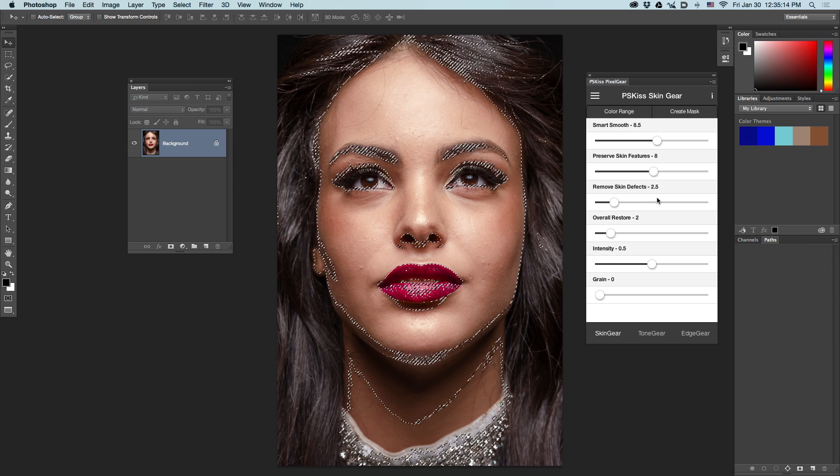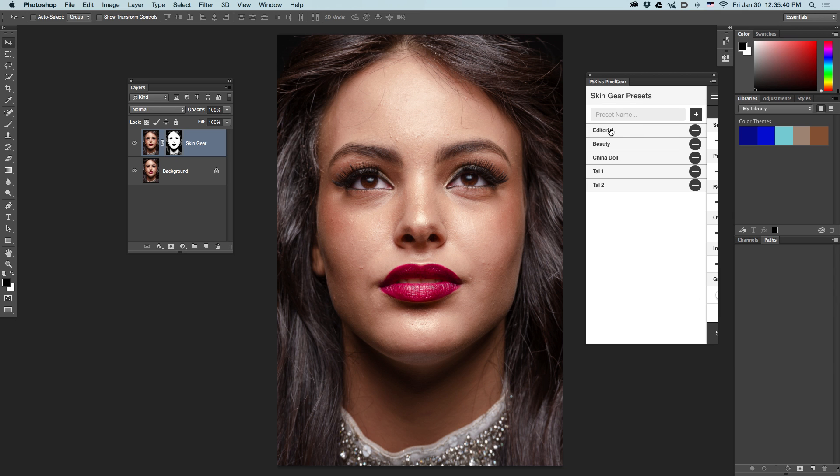This creates a selection. Now, click the Create Mask button. This will create a new layer called Skin Gear with a mask. Please don't change this name — you'll need it for further editing. Now, choose the preset you want to apply to this picture. Click the Presets button. It slides to the right and the Skin Gear Presets panel is revealed.